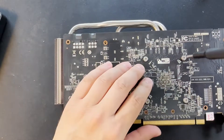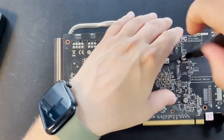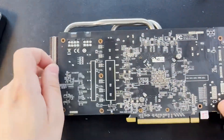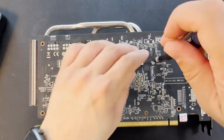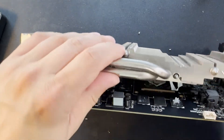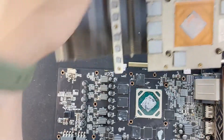Let's remove the first screw, and the second one. It's not that hard, guys, as you can see. Gently now — look at what we have here.